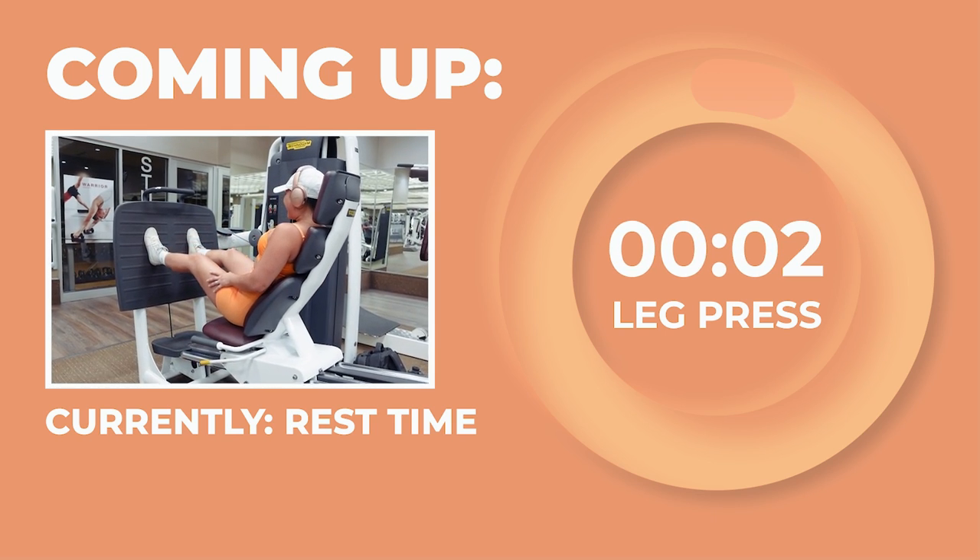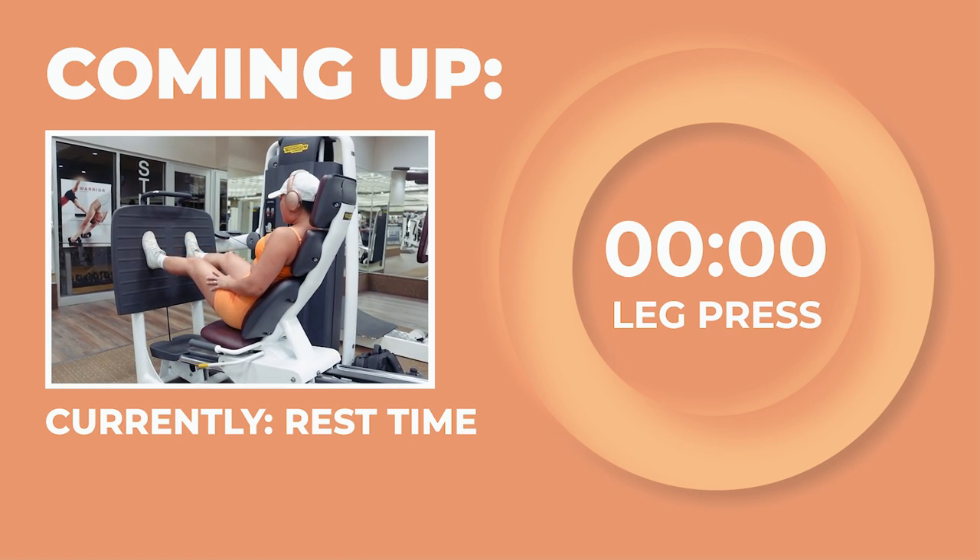Time for our first set of leg presses — 10 reps starting in 3, 2, 1.